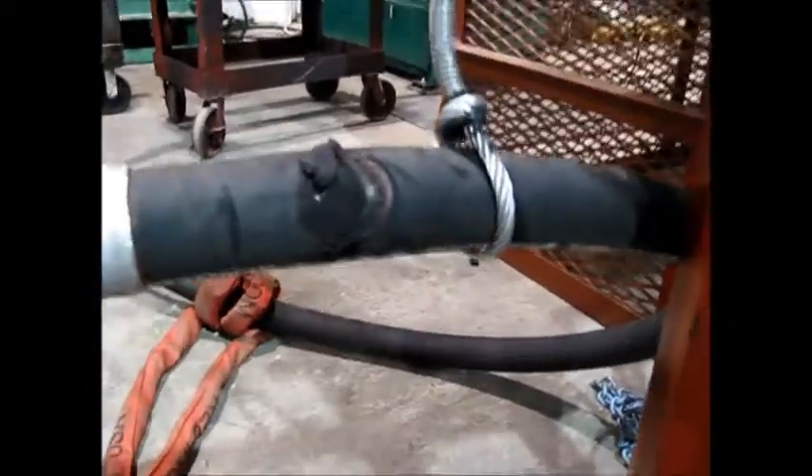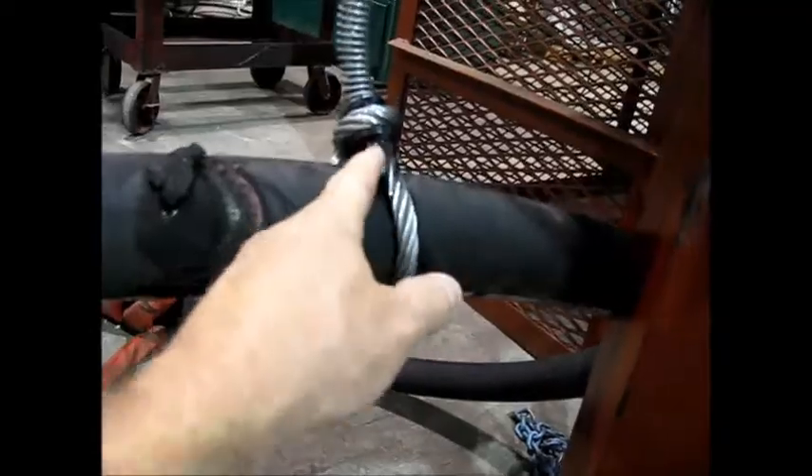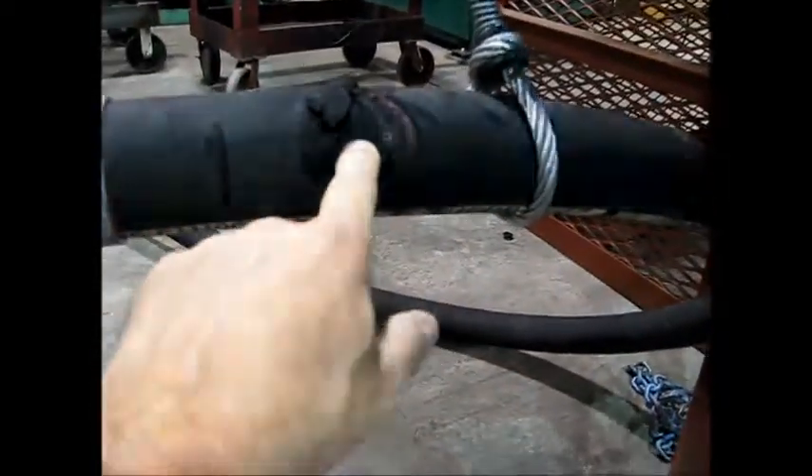The cable choker locked in very well. You can tell how it pulled in right here — the sleeve allowed the cable to pull all the way in, pulled all the way down to the core of this R-13.